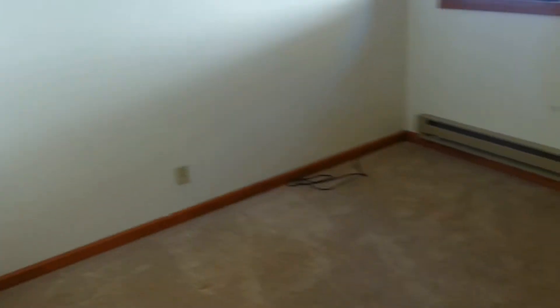The carpets are in good shape up here — these are actually really nice. The downstairs carpet is a little more rough. And there's a second bedroom over here, smaller — would be good for a kid's room.